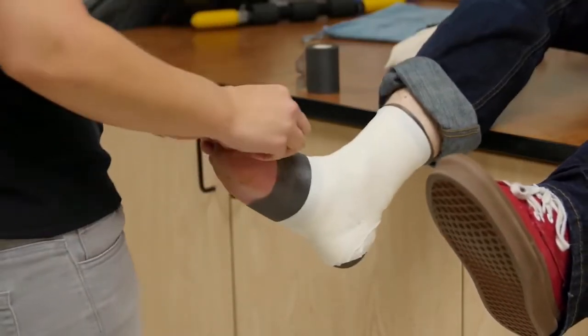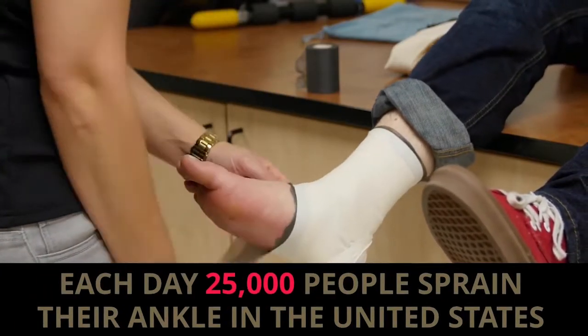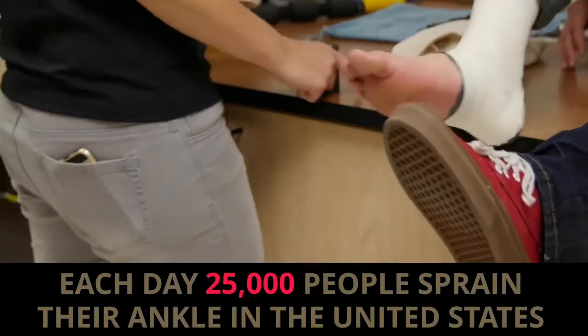According to the National Athletic Training Association, 45% of all athletic injuries are ankle sprains, making them the most common sports injury.